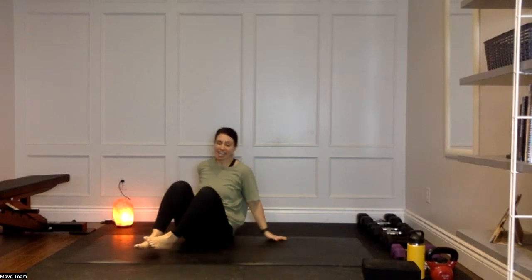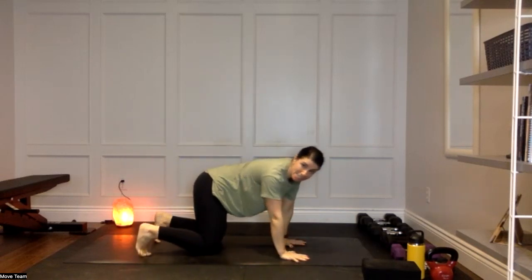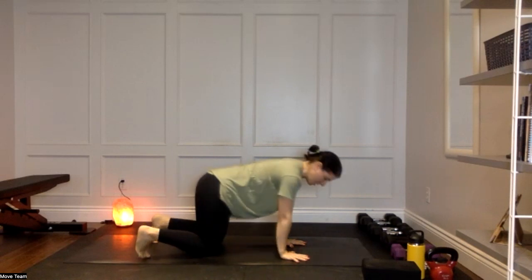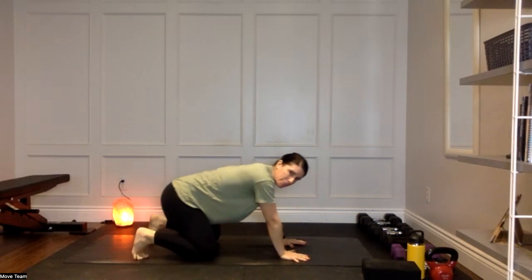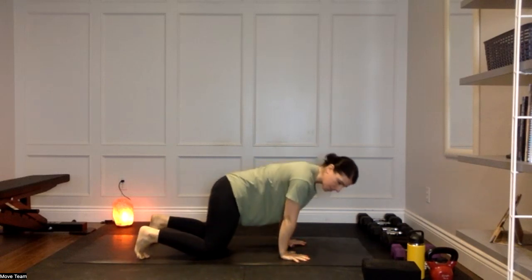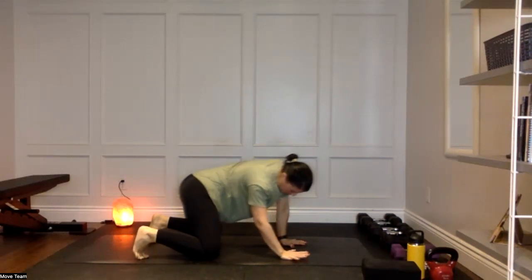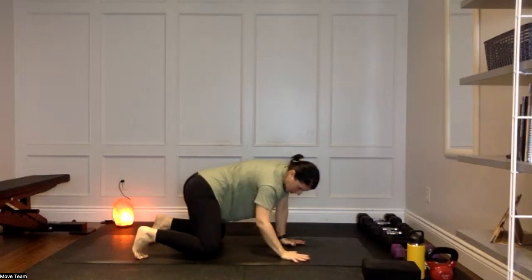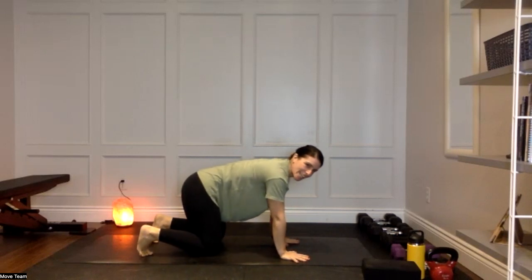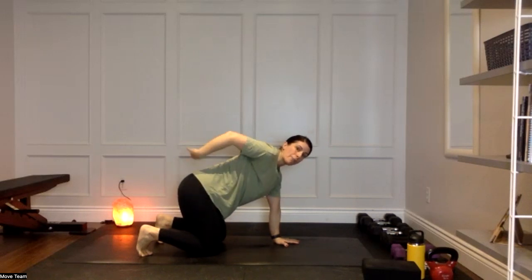We're going to make our way into tabletop. Once you've made it there, add some free play — shift around, maybe it's lateral, maybe it's bending through those elbows. We're not going into cat-cows yet, just giving ourselves a moment to check in. Maybe take the knees a little wider, maybe tuck and untuck the toes, or circle over those wrists — just play around and feel out what feels good for you.